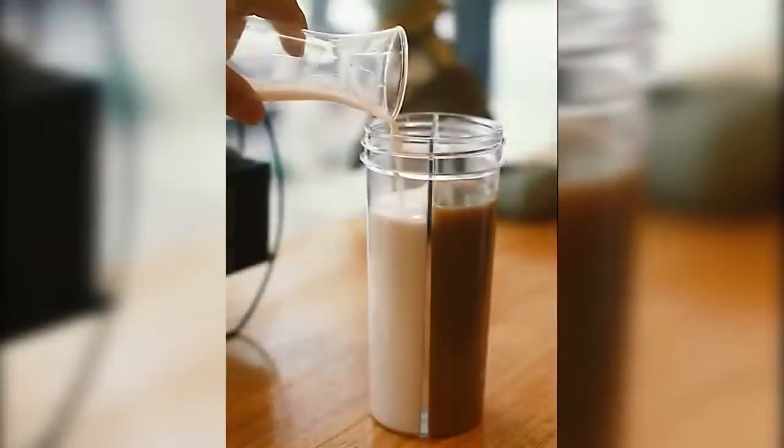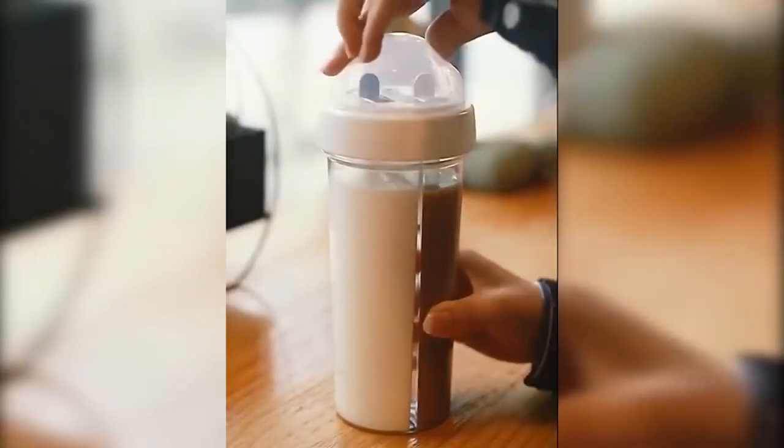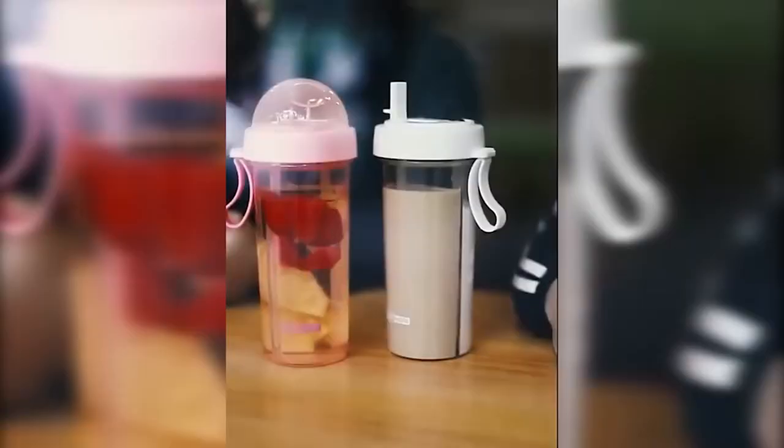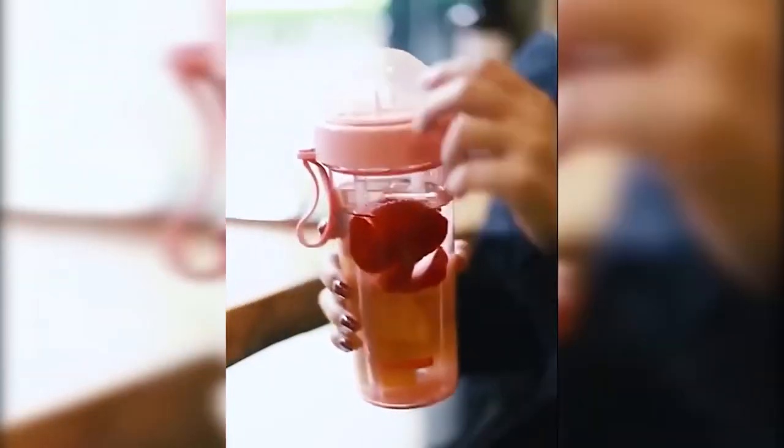What to do if you really want two drinks at the same time? Especially for such cases, double mugs were invented. Thanks to the unusual design, two different drinks can be poured simultaneously into compartments walled off from each other. In addition, each compartment has a built-in straw, and two different people can drink from the bottle at once.